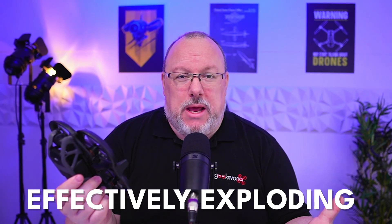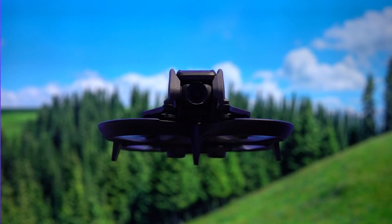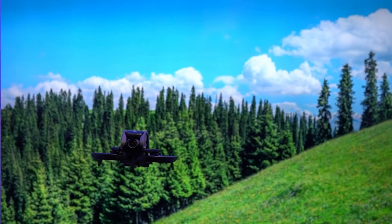Hey everyone, welcome to Geeksvana. Today we're going to be talking about a problem which has been impacting quite a few flyers of the DJI Avata FPV drone. It sounds quite dramatic — as per the title and thumbnail — where the props are actually being destroyed, effectively exploding, coming apart during flight, and causing the Avata to crash to the ground. We're seeing this a lot on forums and other fellow creators are talking about it, more on that in just a couple of minutes. Today we're going to talk about how you can avoid this whilst flying your drone, as well as my own insight into how that's happening.